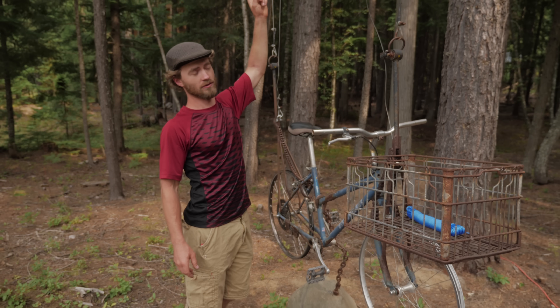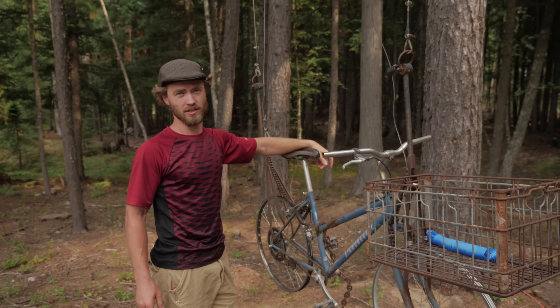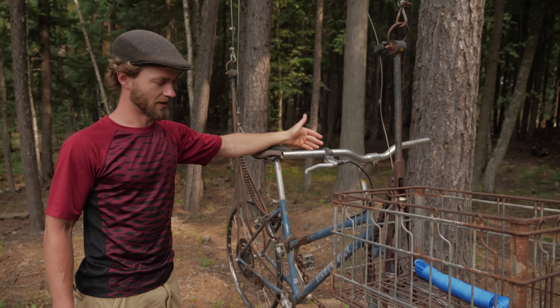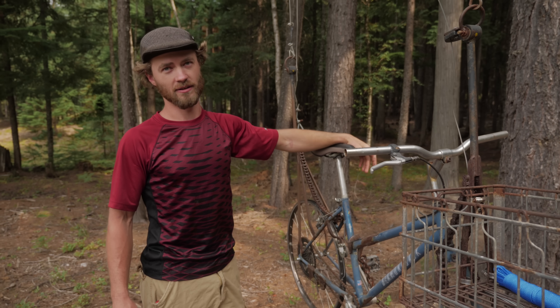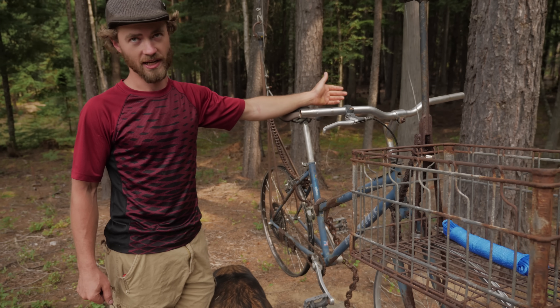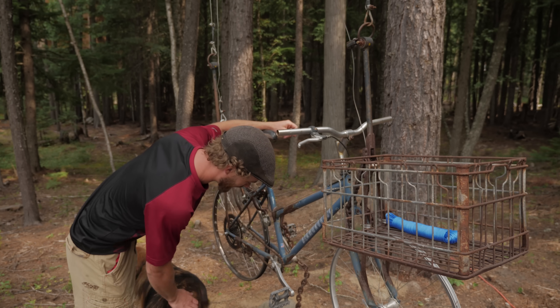I built this treehouse and this bicycle elevator thing about five years ago. I built the bicycle elevator because I got really tired of climbing up ladders into the treehouse. I came up with this idea with the help of my friend Aza, and it's a lot better for getting into the treehouse than a ladder.